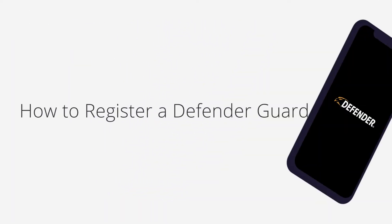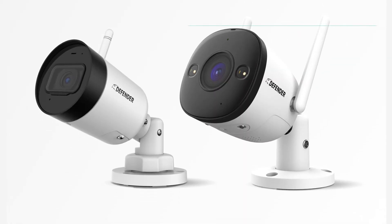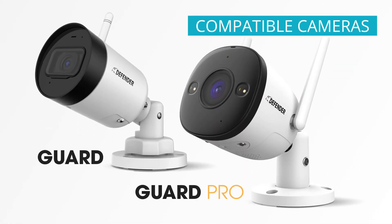In this video, we will show you how to register for a Defender Guard account. To use your Defender Guard or Guard Pro camera, you will need to register an account. This is how you do it.